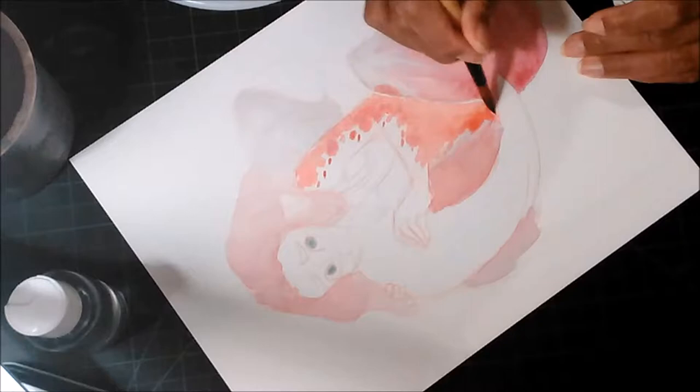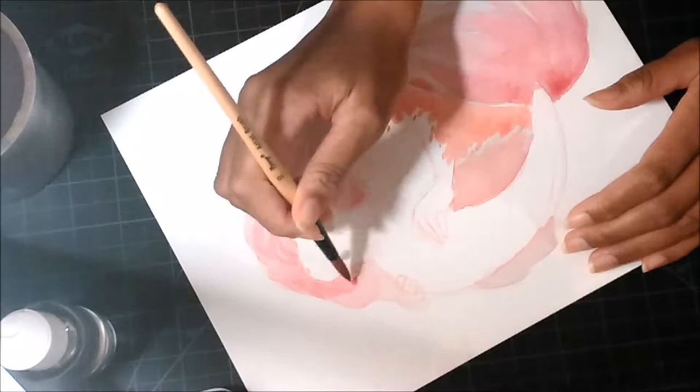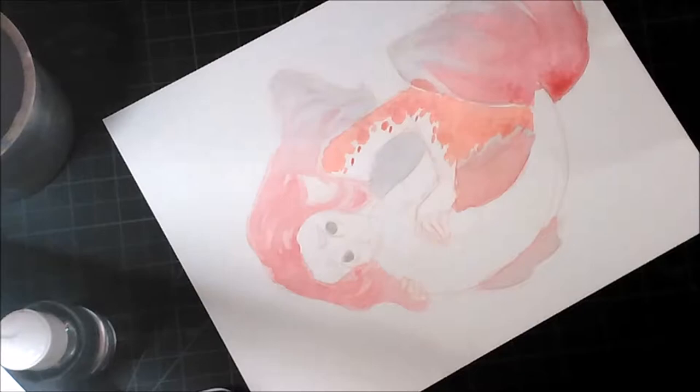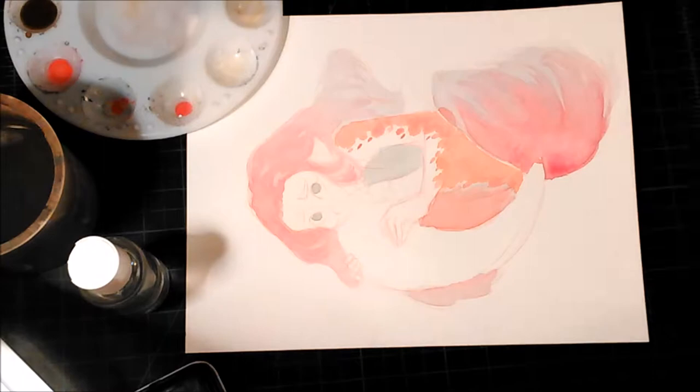I did a copic drawing of this mermaid first before I did the bigger illustration, and that turned out good. I liked the pose so I was like, I'm gonna do this, I'm finally gonna do it — and I did. In the copic drawing I had her holding her tail and she was shy.